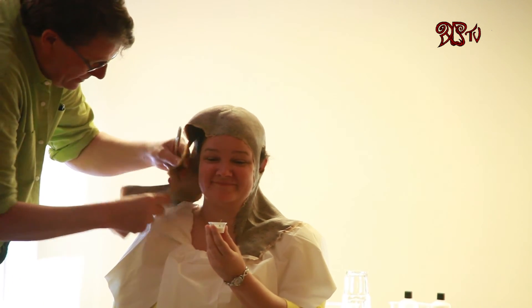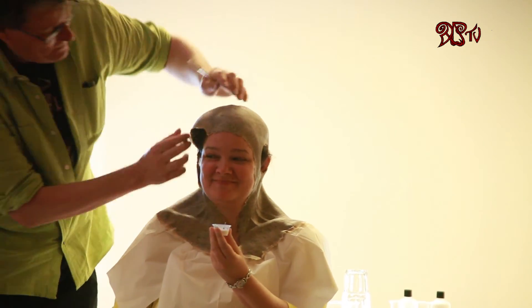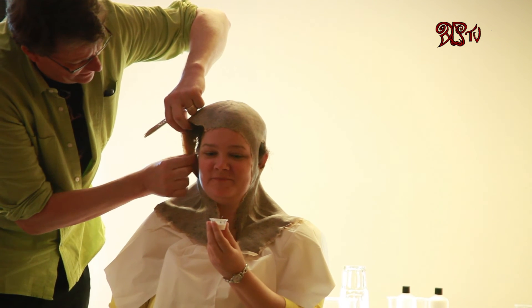Susie's head is a very different shape to the person the prosthetic was made for. The person before had a much smaller head than Susie, and you can see the amount of distortion in the prosthetic — but I'll compensate for that and drag it around.